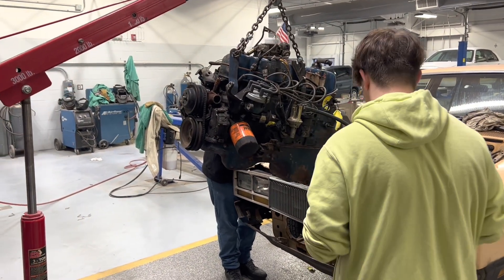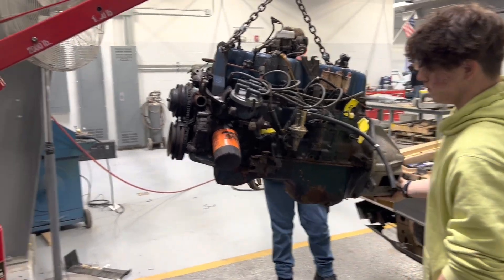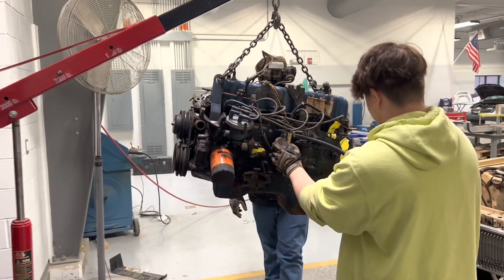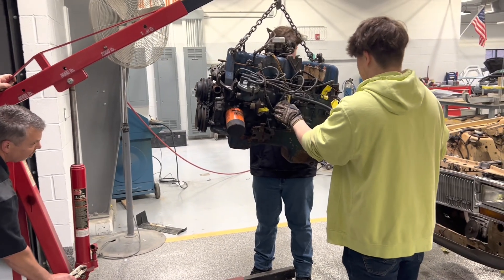Okay, don't get underneath that. You can hold on to it. What I'm going to do is — I'm not going to let it all the way down. It's going to come down a little, just slowly.